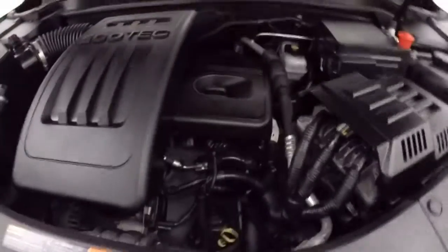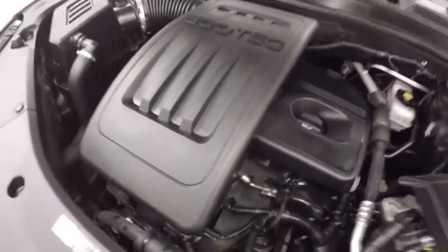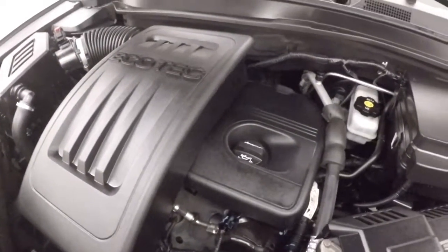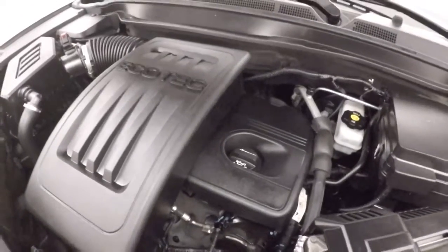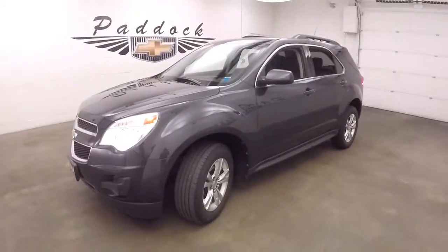Let's go look underneath the hood. You have a 2.4 liter EcoTec — not turbo — very good on gas. Plenty of power to get this SUV down the road. It's your 2012 Chevy Equinox.